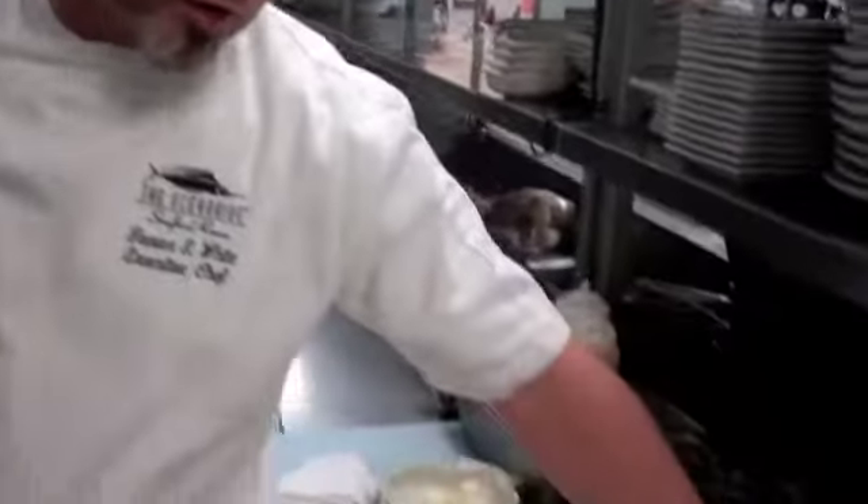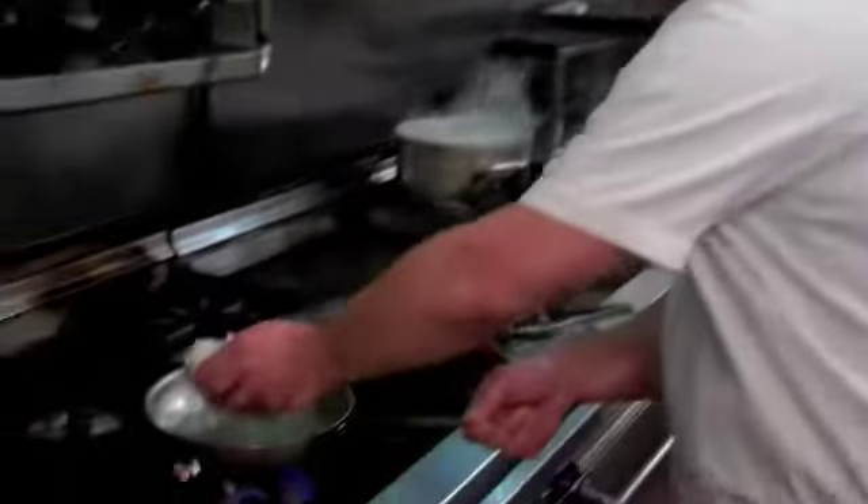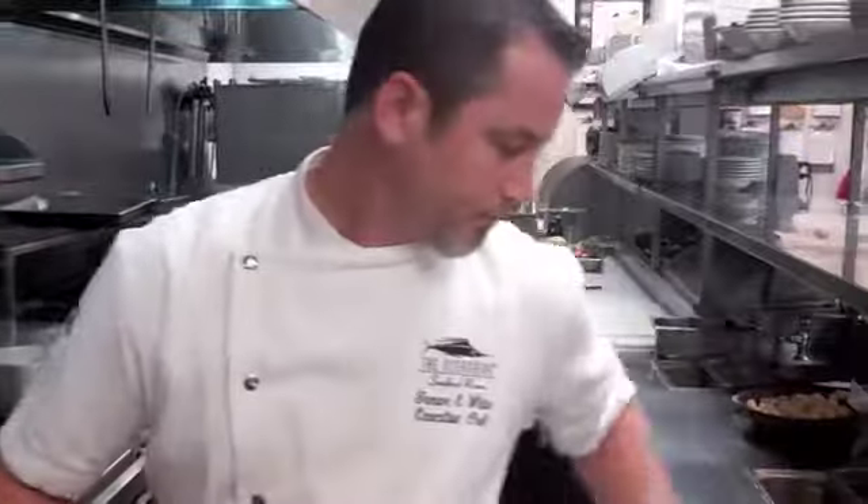So today we have a parboiled risotto. It has citrus, brown butter, shallots, and garlic in it. So we're going to place this in a hot pan, slightly toast it, and add just a touch of cream to bring it up.